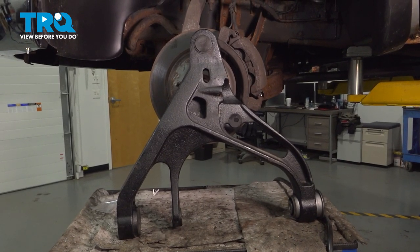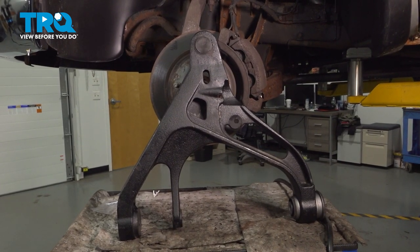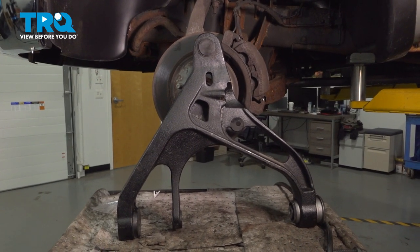In this video, we're going to show you how to replace the driver's side front lower control arm on your Dodge Ram, located underneath the front of the vehicle.